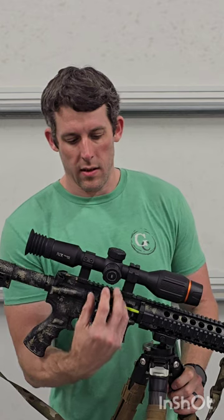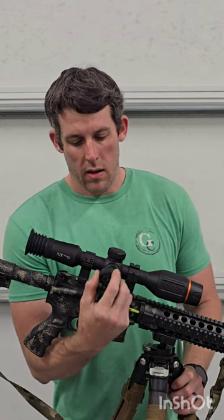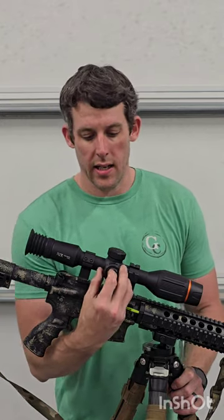Moving to some of the areas on the scope: the right side has the USB-C charging port and SD card slot. I think it holds up to a 256 gig SD card, so you can record a lot of footage. The USB-C charging port is right here. That means this unit does have an internal battery.